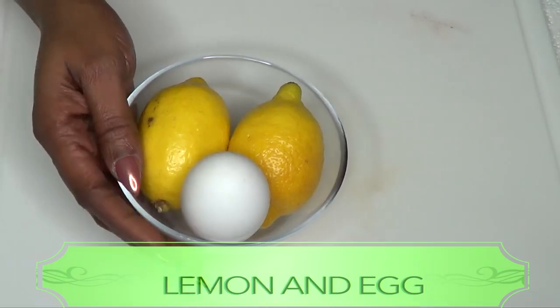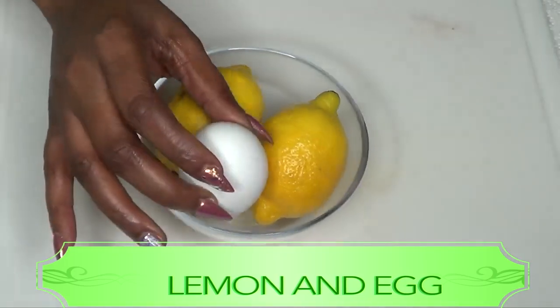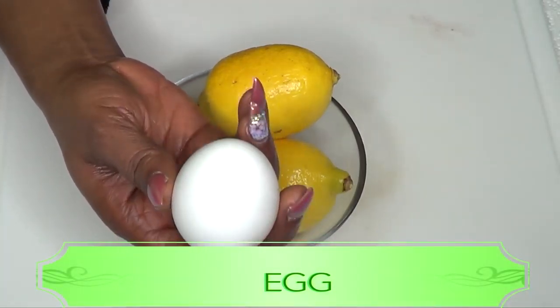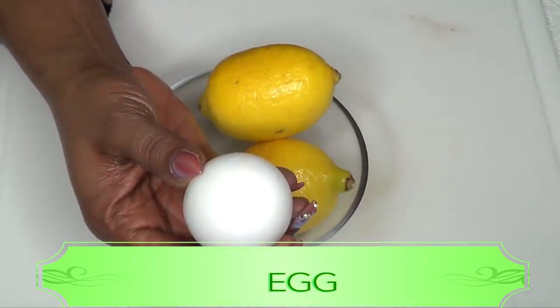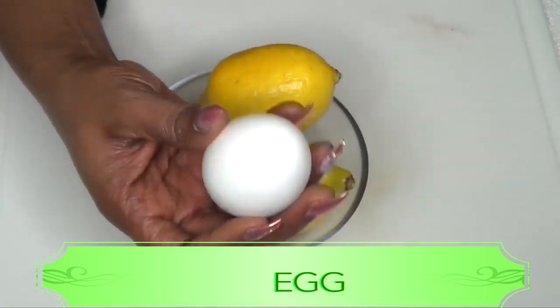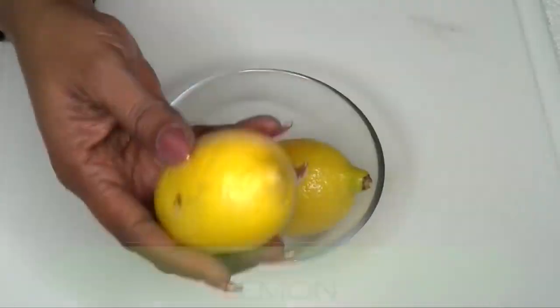This simple remedy is so effective that you're gonna see immediate results, so if you're interested, continue watching. Here I have two ingredients in this bowl: an egg and some lemons. Eggs contain albumin that promotes wrinkle-free skin. Using eggs on your face will definitely tighten the skin, clear the pores, and lift the skin.